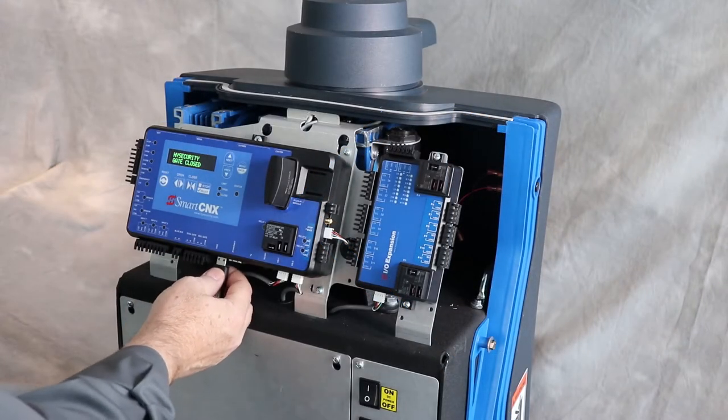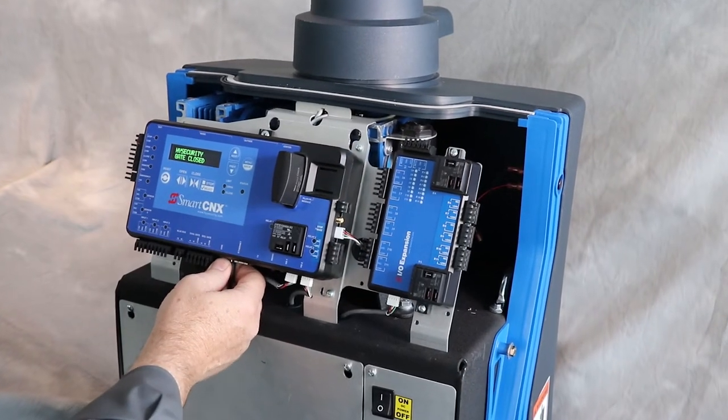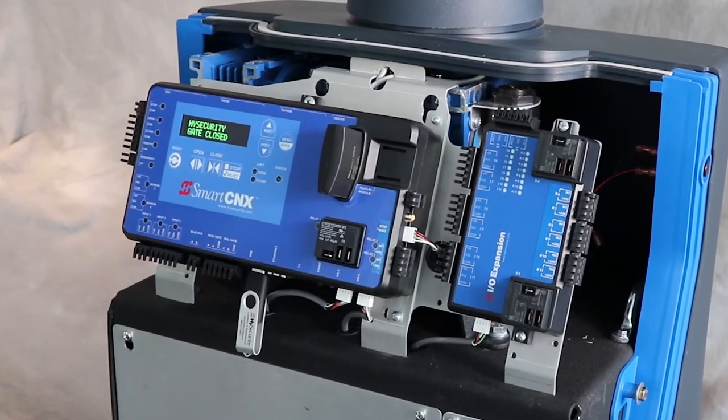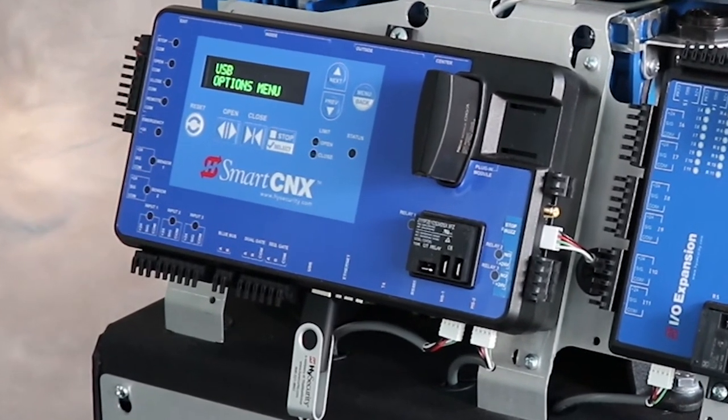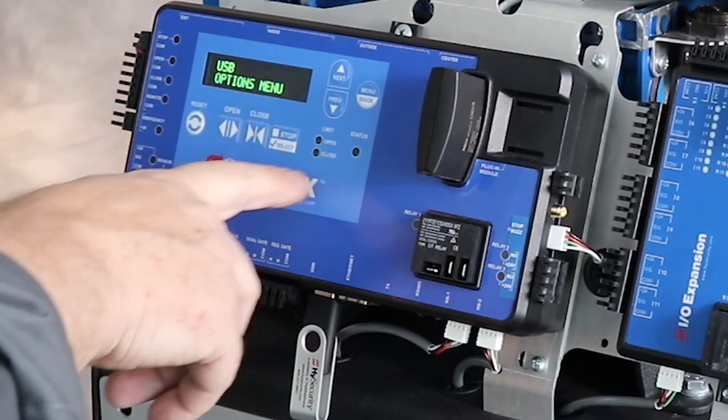I place this thumb drive into the USB port and we count just for five seconds until the menu comes up. It gives me the USB options menu.